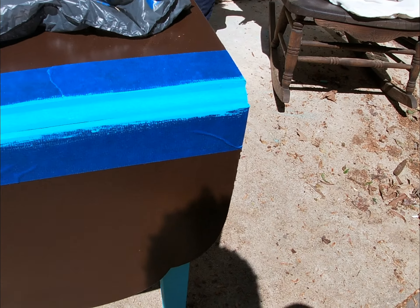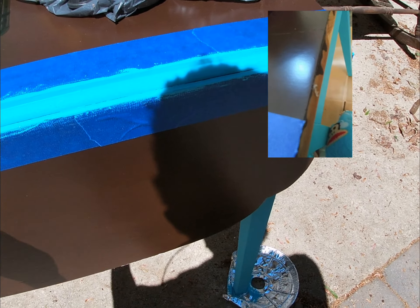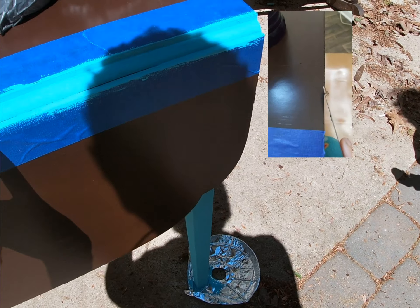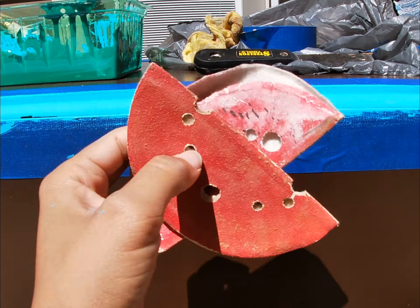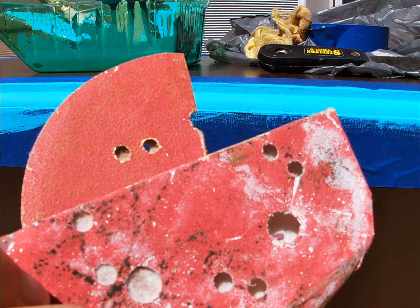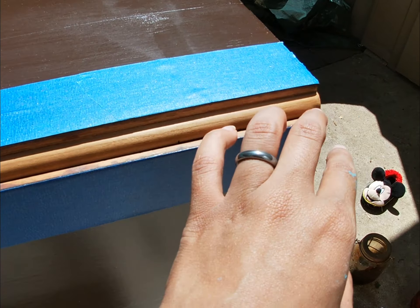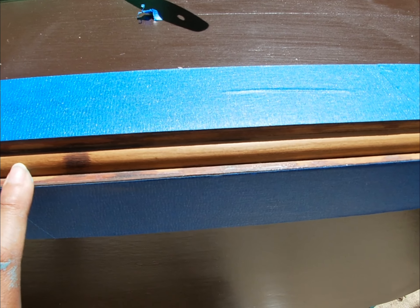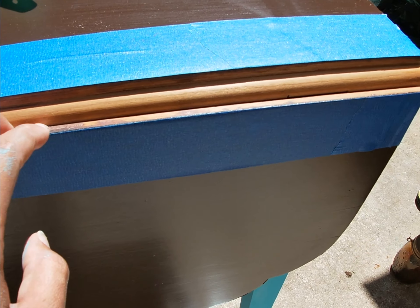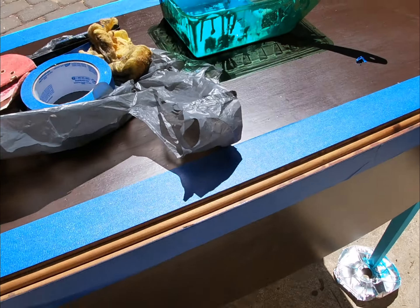Okay, here we are the next day. I taped this off, then scraped up the pieces of poly that got onto the edge using a scraper tool. I used the 80-grit sandpaper to get anything off that the scraper wouldn't, then went over it with the 220 to smooth it out. I prepped this side as well — scraped off any poly or paint gunk, sanded down with the 80, smoothed with the 220, and now I'm going to start painting this side.